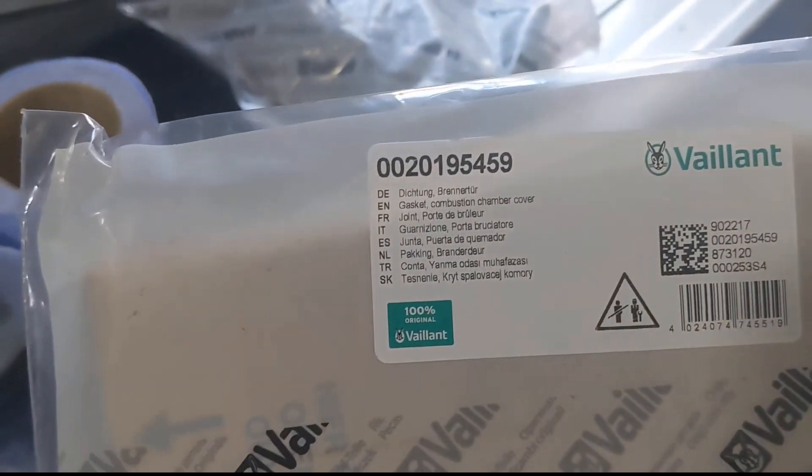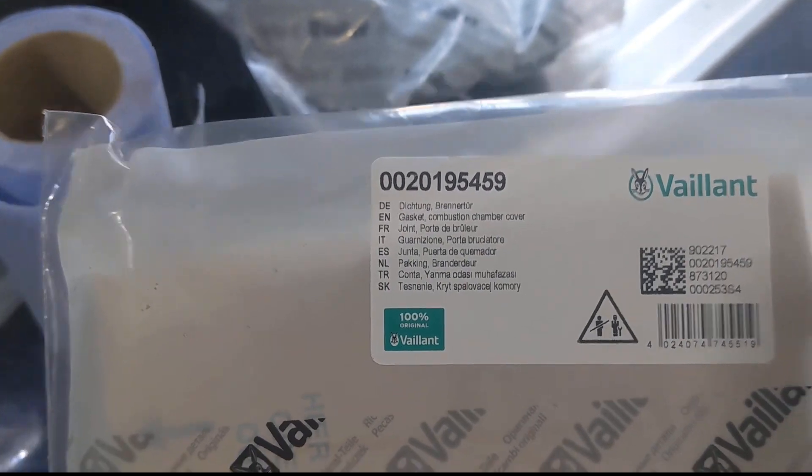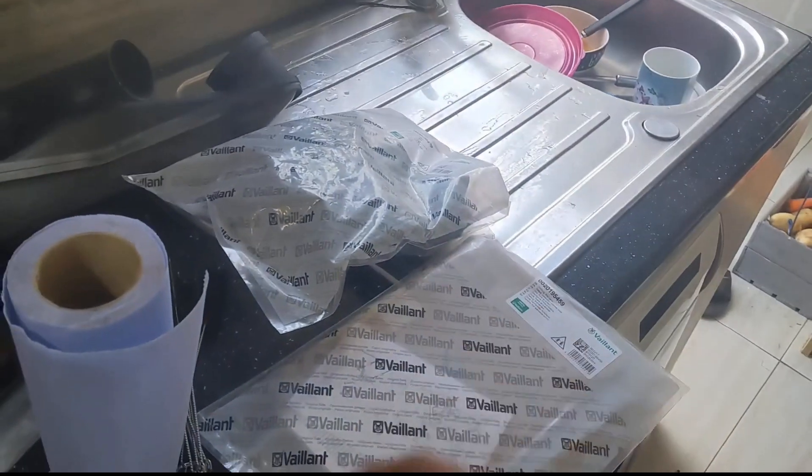And this is the part number for the burner seals. I'll pop those in the description as well.